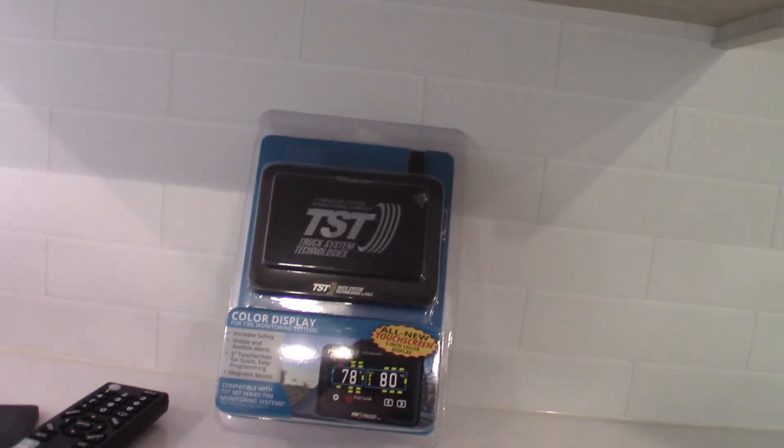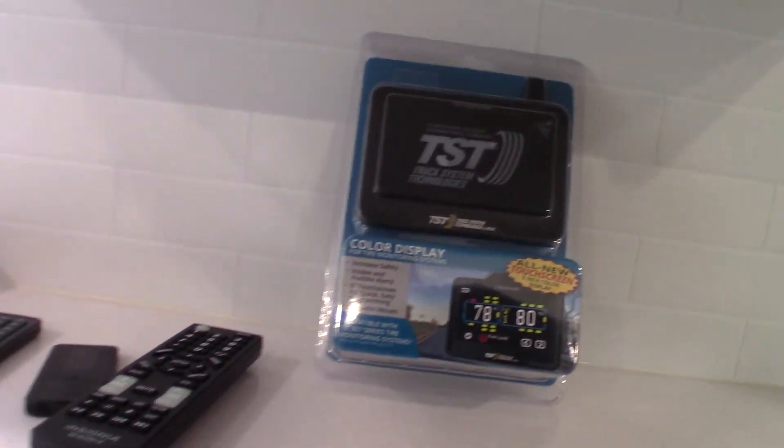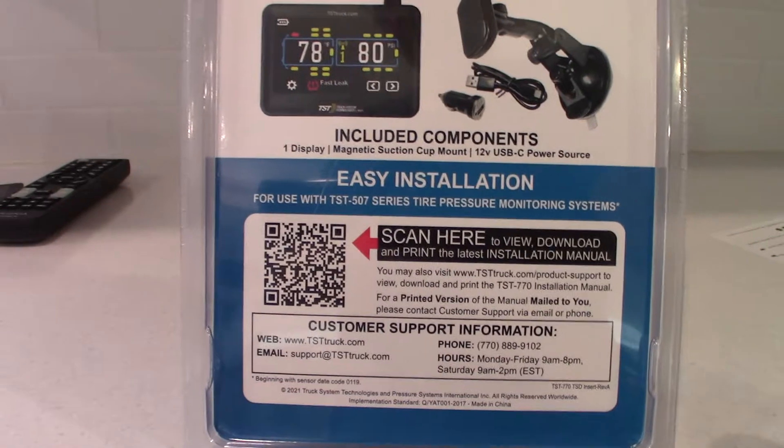This device monitors your tire pressure and the temperature of your hubs. You program it and there are all sorts of options. There are directions in the packet, and you can scan the QR codes — that'll take you to a manual.